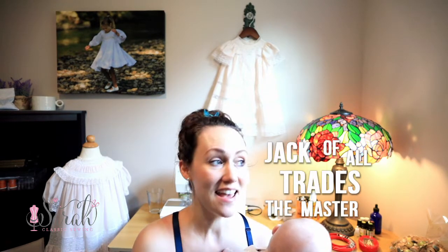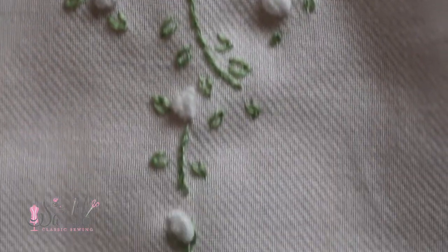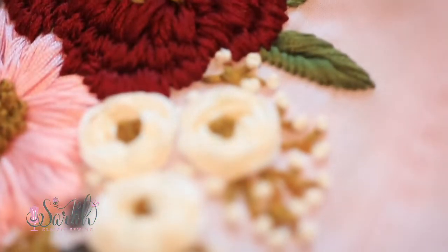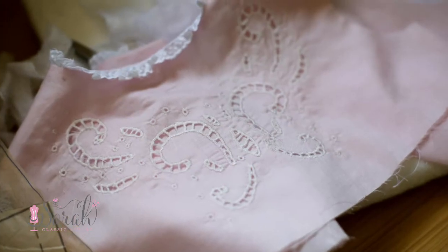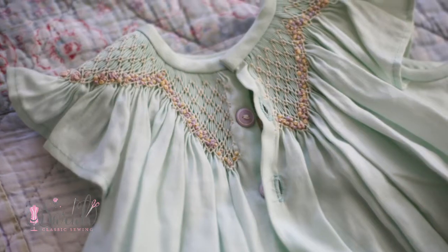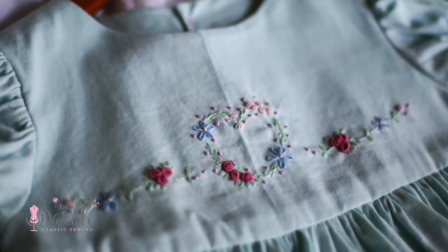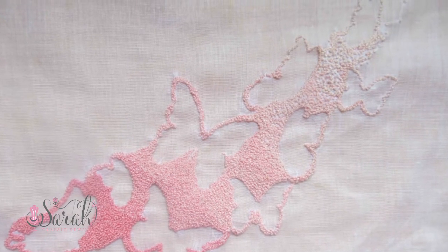I think of this stuff as kind of the jack of all trades, the master of none. It does everything from delicate hand embroidery to chunky hand embroidery. I've used it for cutwork, smocking and buttonholes, and shadow work a little bit. Does it master any of these things? In my opinion, no. Does it do a good job? Yes. So I call it the jack of all trades, the master of none.